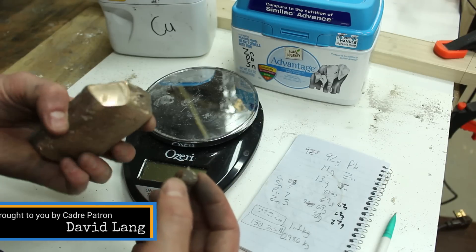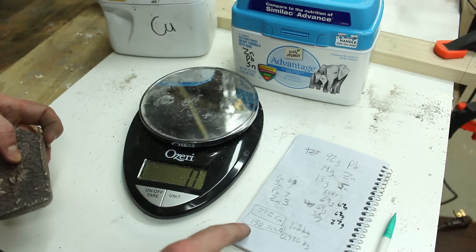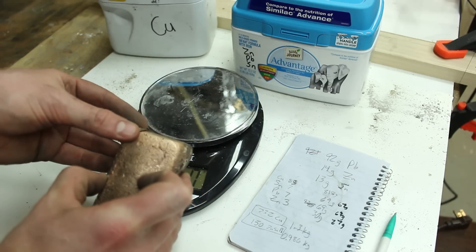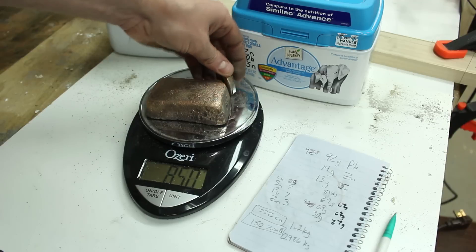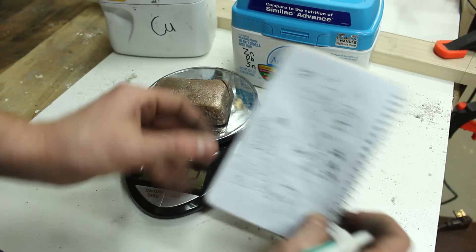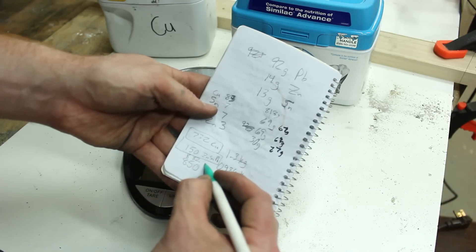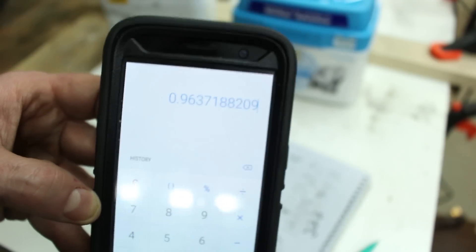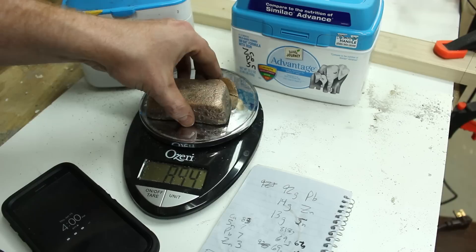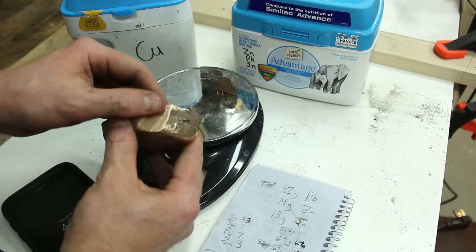I should have checked to see what my yield was before I polished off that corner, but I'm pretty sure it was close to 850 grams when I weighed it. The material I took out in the saw kerf should improve the yield — there's about 8 grams missing from that saw kerf, but let's call it 850. So 850 out of our 882 grams going in gives a yield of 96% during the alloying.